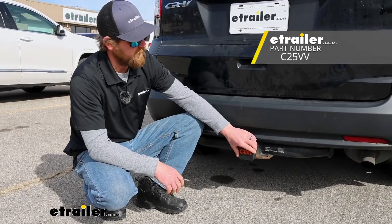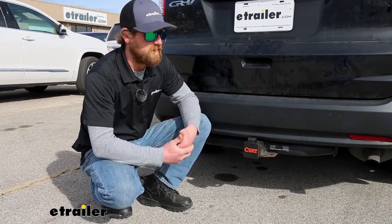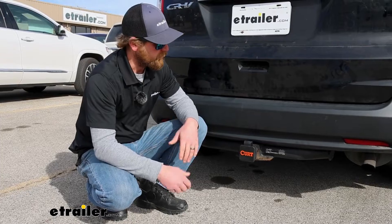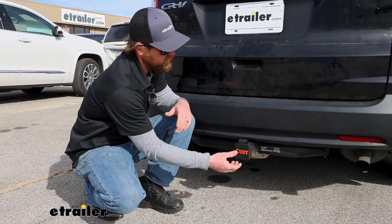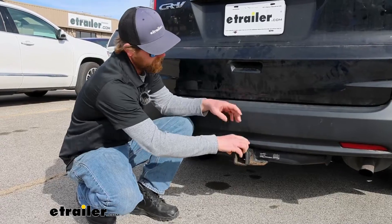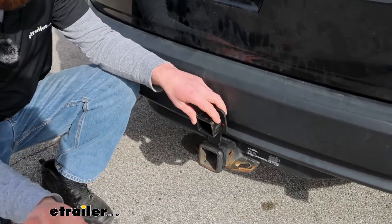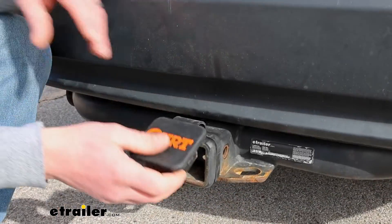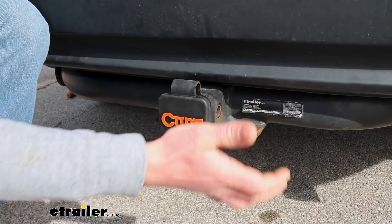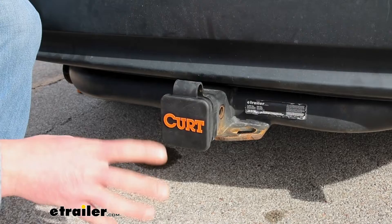With these Trailer Hitch Covers, there might be a couple of different reasons you want to use one. Probably the main one being the appearance. So if you happen to have a Trailer Hitch that's well used and it's not the easiest on the eyes and you don't really want to look at it, this could be a solution for you. It covers all that up and keeps it out of sight whenever you're not using an accessory or pulling a trailer.